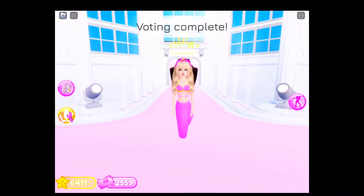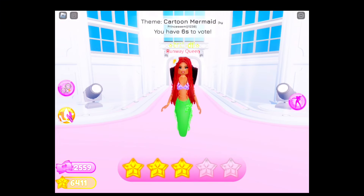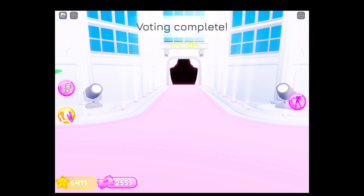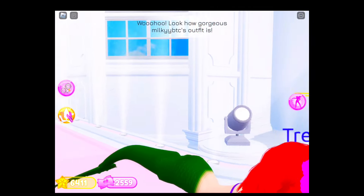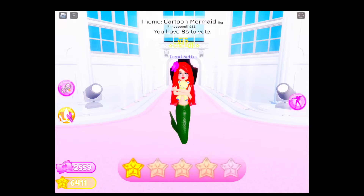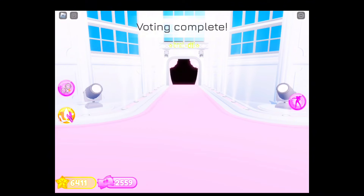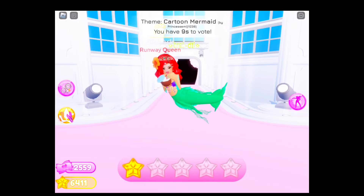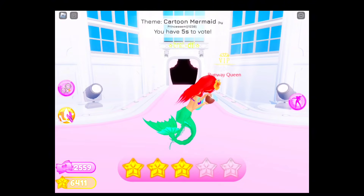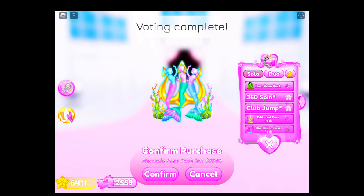I don't know who this is, I'm just going to give it one star. This is mermaid — Little Mermaid. I'll give this like three stars. Okay, who is next? Somebody did mermaid. A lot of people are throwing mermaid. She has the coconut — the coconut with the smoothie. I like this. Oh my gosh, I need to buy the mermaid pose pack. I don't have it, let me purchase it. Confirmed mermaid pose pack.